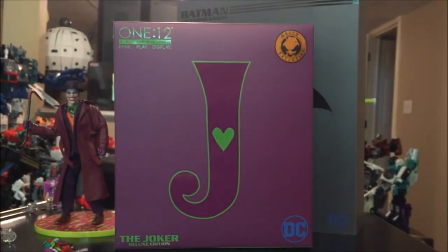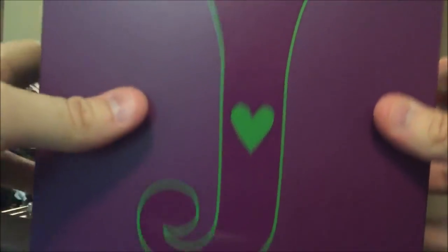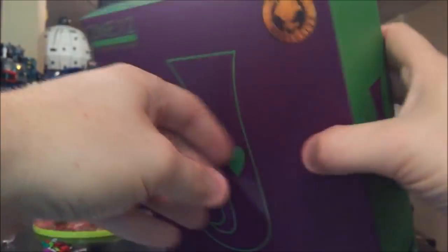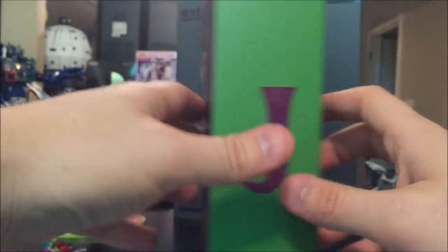Starting with the box — strangely enough, if there's any one element that may be considered slightly disappointing, it could be the packaging. We know Mezco are masters of action figure packaging, but there are a couple of things I missed from their other stuff. For one, there's actually no slipcover — Mezco usually does really nice slip covers, but not here. It's just a box with nice screen printing on the front with the J, a DC Comics Joker label, and a cool Mez store exclusive sticker.